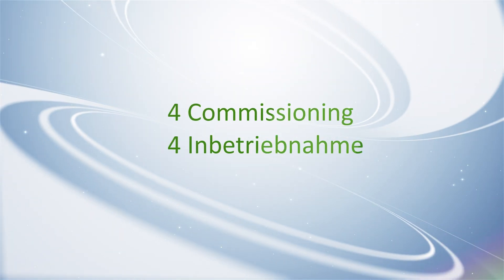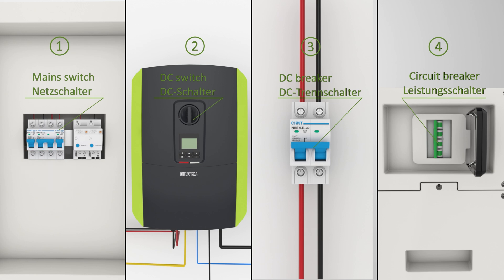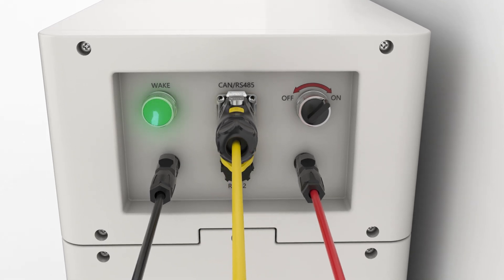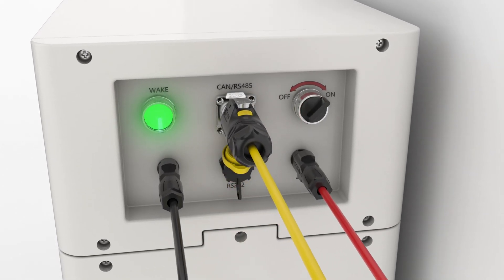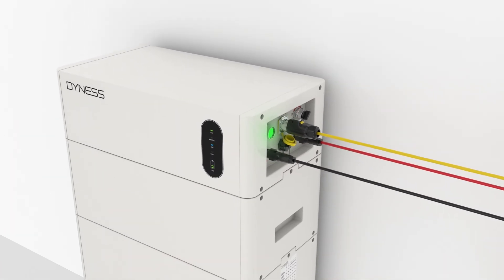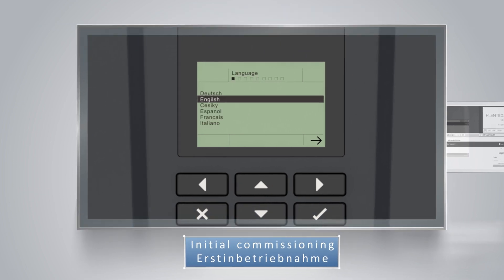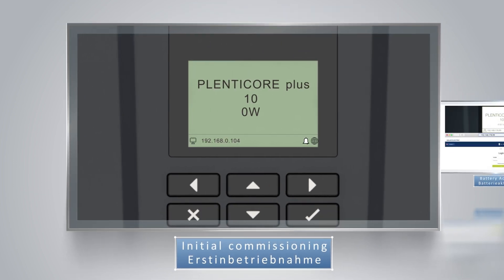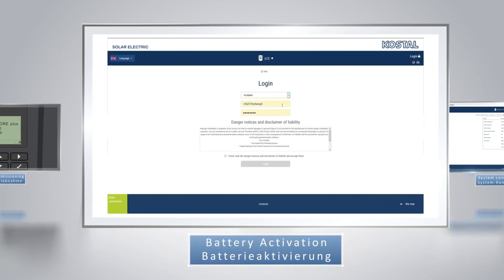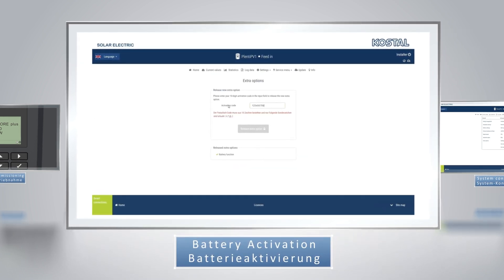Step 4: Commissioning. Turn on switches in turn, then switch on the power switch on the BDU. Long press the wake button for 10 seconds until the indicator light turns on. Complete initial commissioning by following the instructions on the display. Log in to the web server with the IP address shown on the display, and input the activation code to activate the battery function.